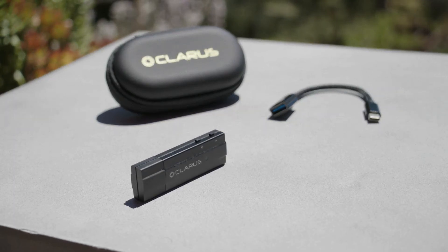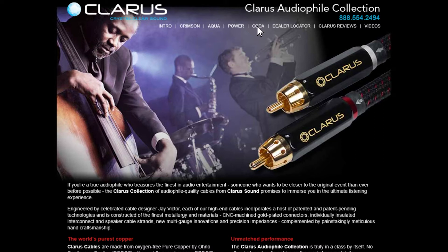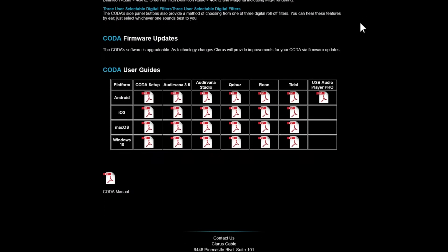This is available on the website. If you go to clariscable.com and click on Coda, you'll see a chart that lists different platforms such as Tidal, Qobuz, Roon, and Audirvana. You can then choose which platform or which device you're using — whether it's macOS, iOS, Windows 10, or Android — and you'll get a complete description of how to set up the systems so that it passes straight through. Normally, you can just plug this into a Windows 10 PC and it'll automatically set up with nothing you have to do.